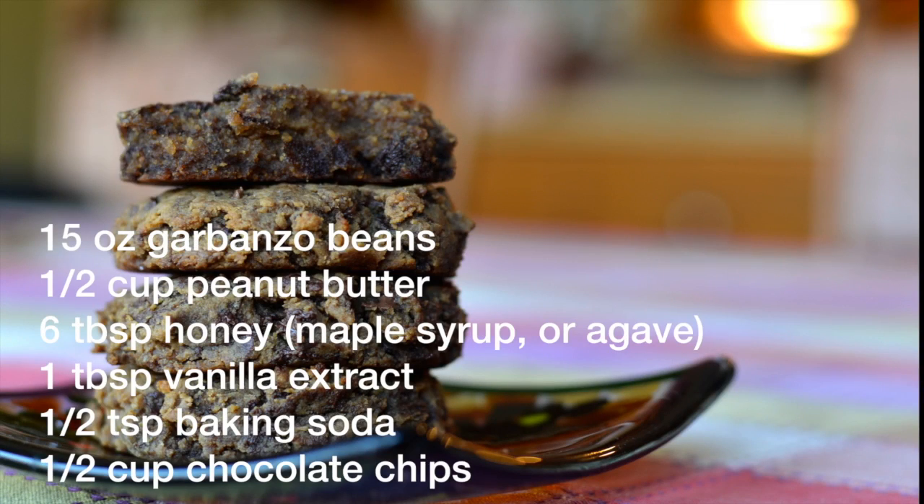To begin, gather your supplies: garbanzo beans, peanut butter, honey, or maple syrup or agave, vanilla extract, baking soda, and chocolate chips.